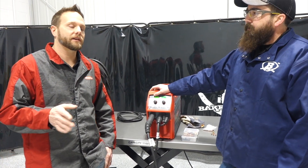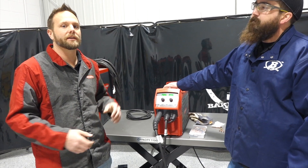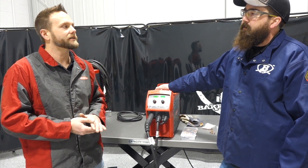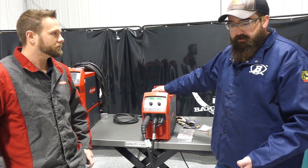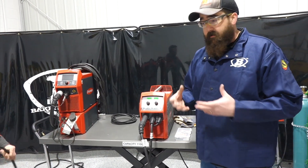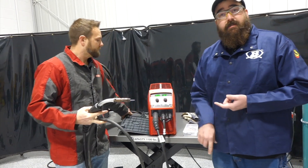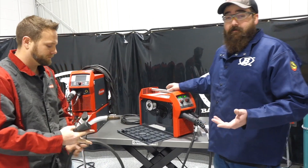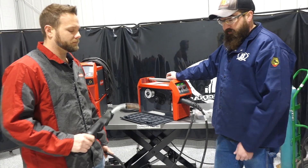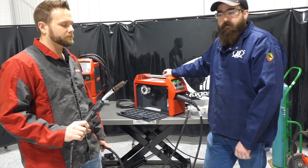If you get a standard MIG stick package it's still the same machine, and you can always upgrade it down the road. Maybe you don't want to spend the extra amount right away — you can go on bakersdask.com and get that TIG torch later on. Where we've seen great success with these units is the ability to run aluminum through a regular MIG gun. That's a game changer — you don't have to have a spool gun, you can run it through your regular MIG gun.